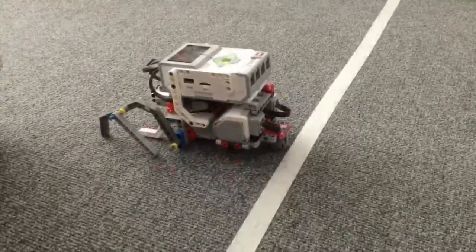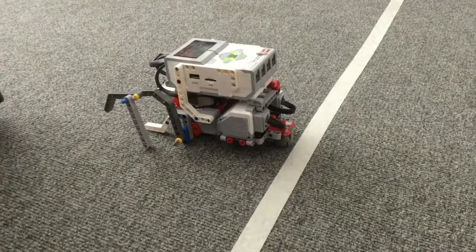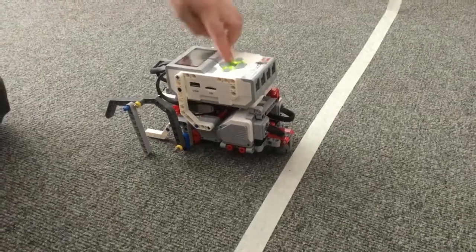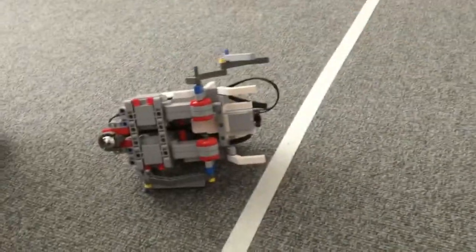Hi, my name's Sam and this is an Explosion, and I have programmed it to move without wheels. Let's go! Interesting. Thank you.